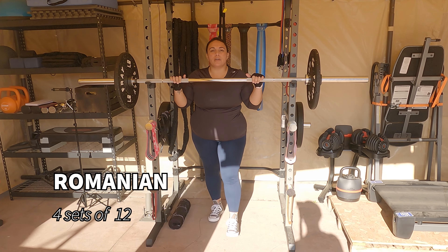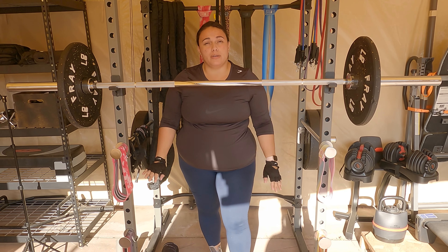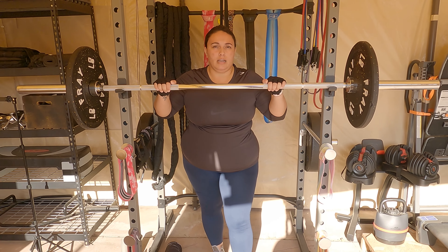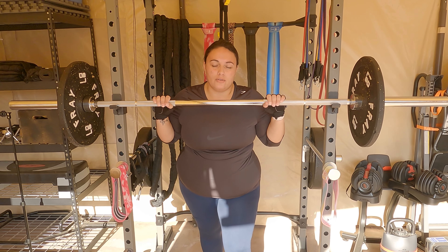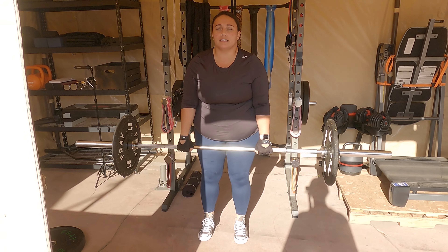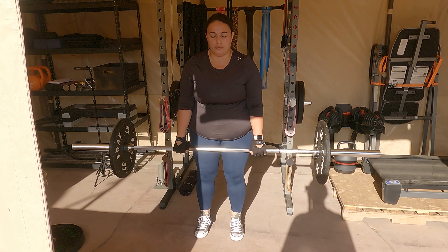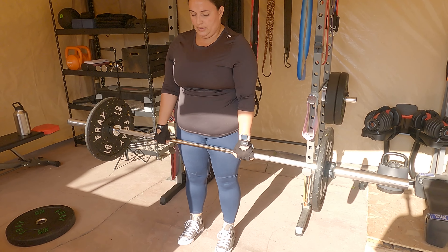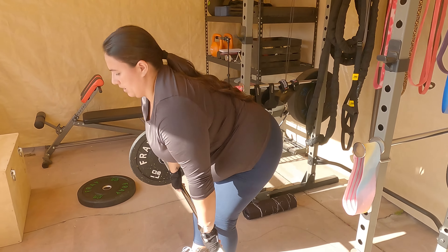We're back at the barbell and we are going to do some Romanian deadlifts. I typically don't like to move the barbell down when using the same barbell, but that's just my personal preference. Remember this is a pull action, so all five fingers should be around the bar on one side to pull as you're holding the bar. Feet hip distance apart — your stance and knees should be very similar to your good mornings, and the bar should stay against the body to make sure you're not leaning too far forward. Your chin should be tucked and looking down. You should feel it in the back of the hamstring and thrust up, keeping your back neutral and your spine while engaging your core so you're not bending.